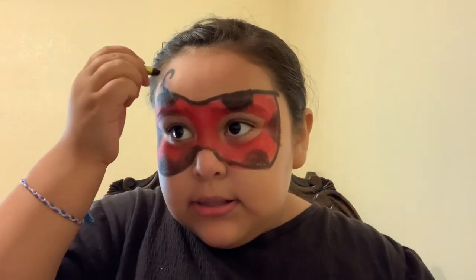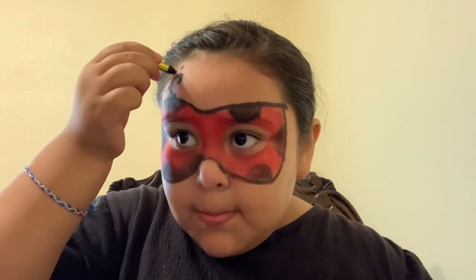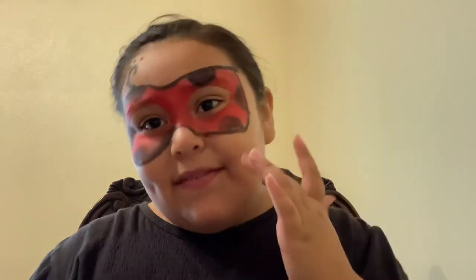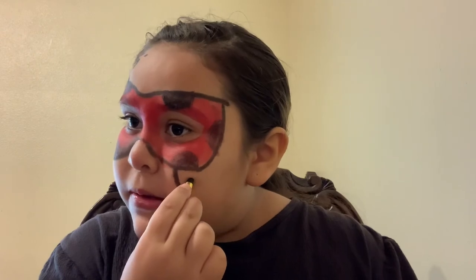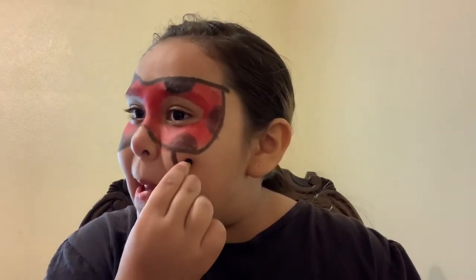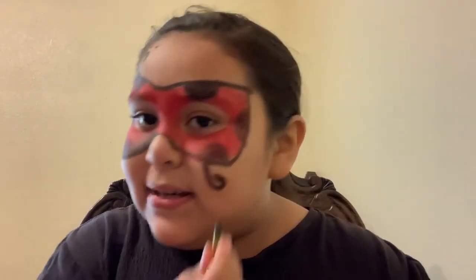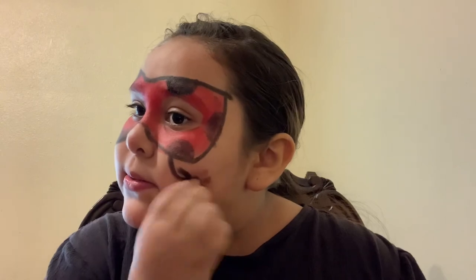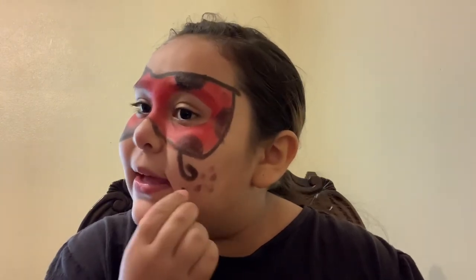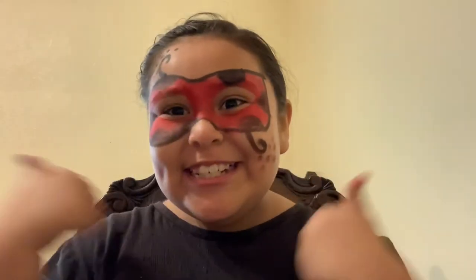From the bottom, right here. It looks like a hanger. That's good. Now just some dots. It's coming out good, guys. Ooh. Did I do good?